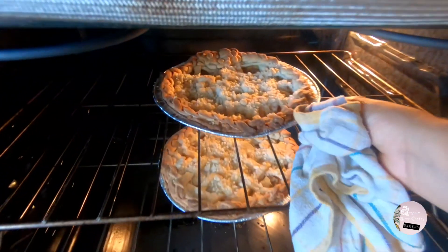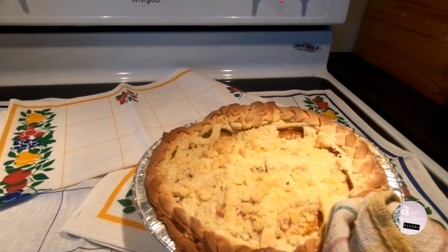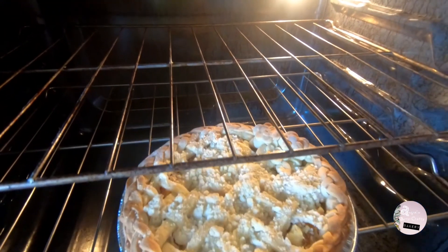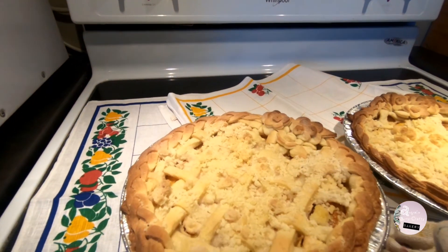Easy peasy — bake for 30 to 40 minutes at 375 Fahrenheit or 190 Celsius. You can also sprinkle the pies with a mix of flour, sugar, and butter roughly combined together, using equal amounts of each.